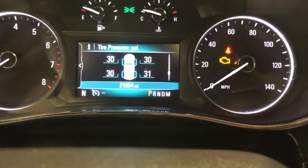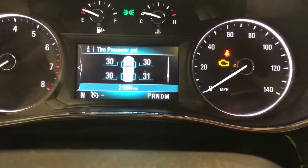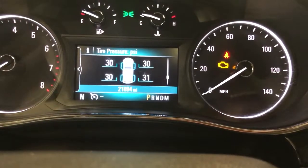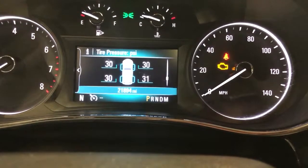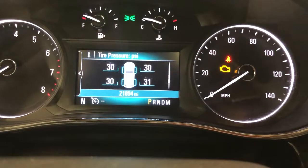Tire pressures are all at 30 — should be 30 to 33. We'll give them a check over before you get here. When it's 20 below cold versus warm, we do lose a little bit of pressure in the tires — that's normal.